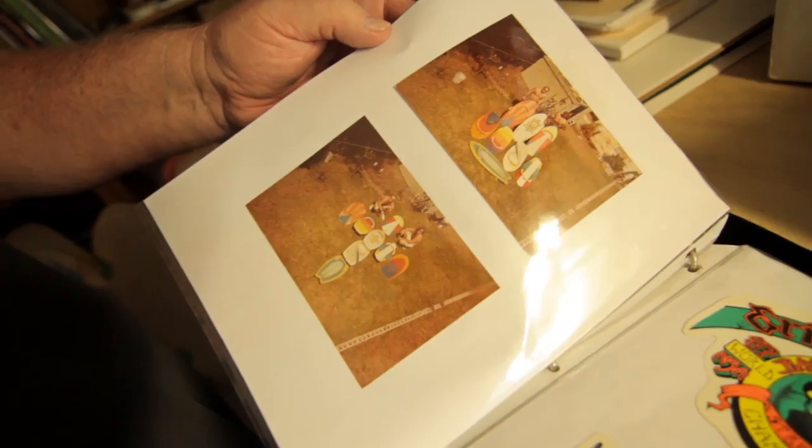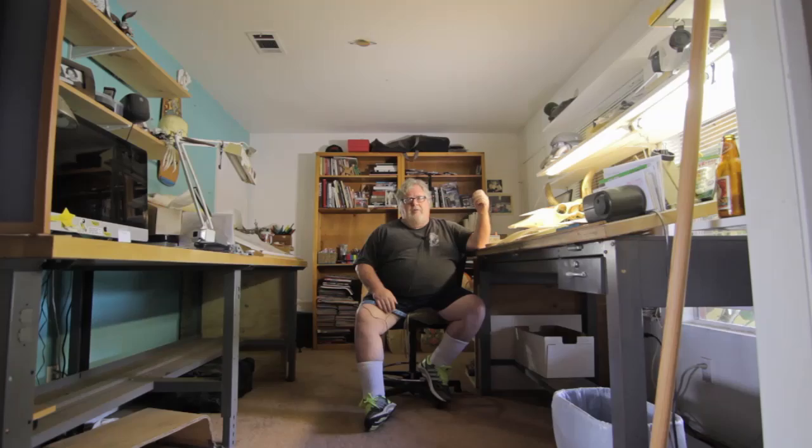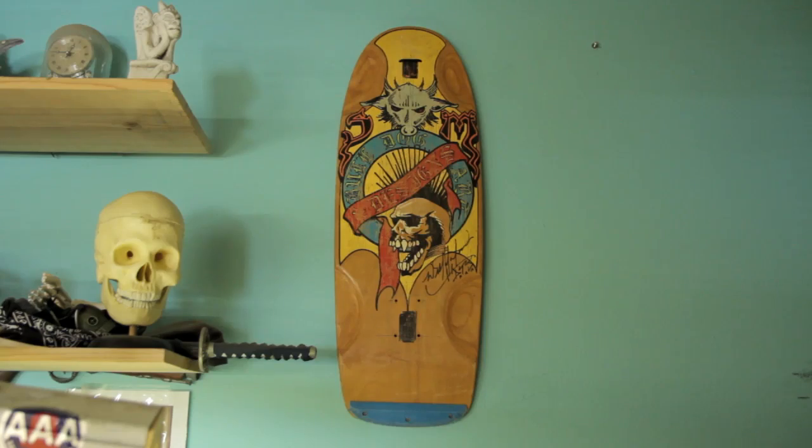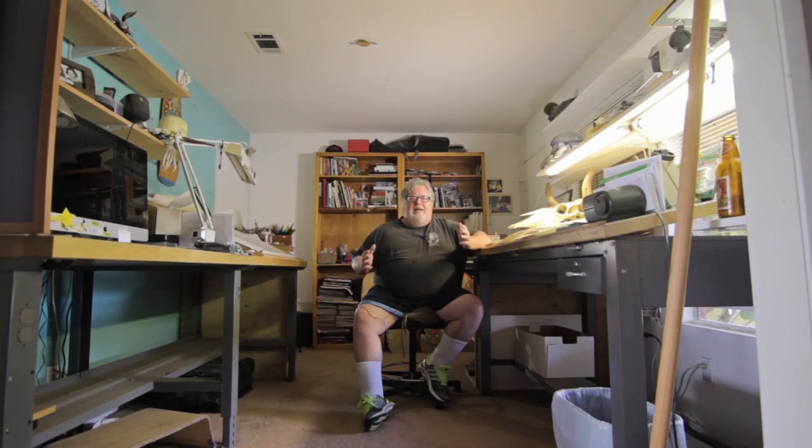Graphics started for me when I was riding a bellyboard. We used to make them in a friend of mine's garage. My friends' kneeboards, surfboards — they'd want me to draw and paint on them. Four or five years later when skateboards came around, it was just another naked canvas that needed some artwork on it. That was it.